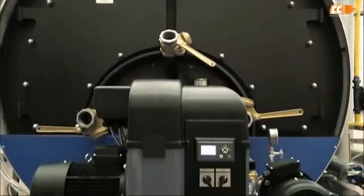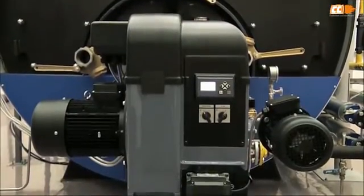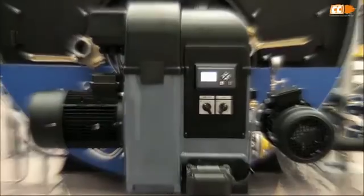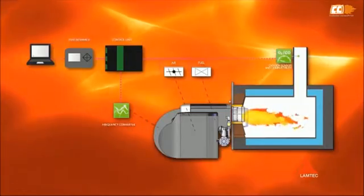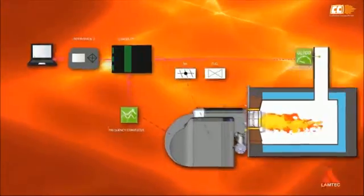The system supervises the components related to safety functions with continuous self-testing. LAMBTECH Burnertronic BT300 serves for the best possible burning result and usability.